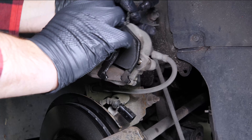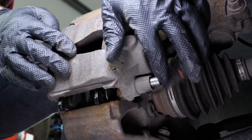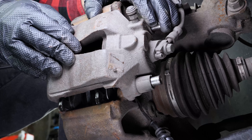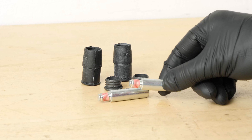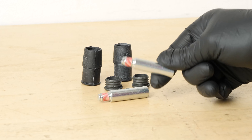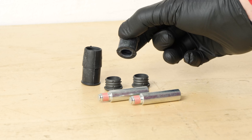Now put the brake caliper back in place, ensuring that the caliper mounting bolts are aligned with their housing. Before reinstalling the caliper, you need to check the proper sliding of the caliper mounting bolts and the condition of the protective rubbers. If they show evidence of wear, it is advisable to replace them with new ones.